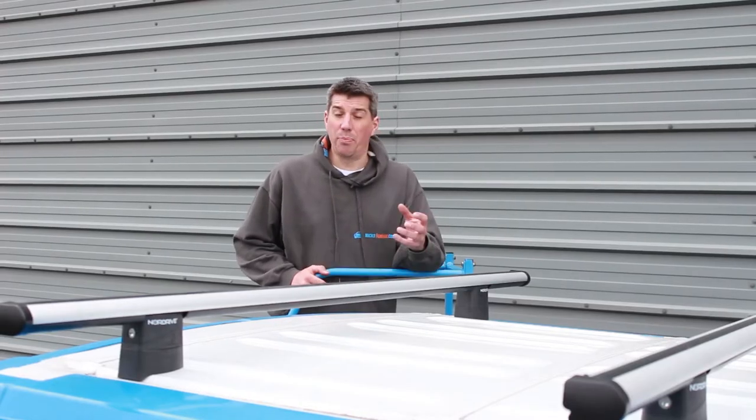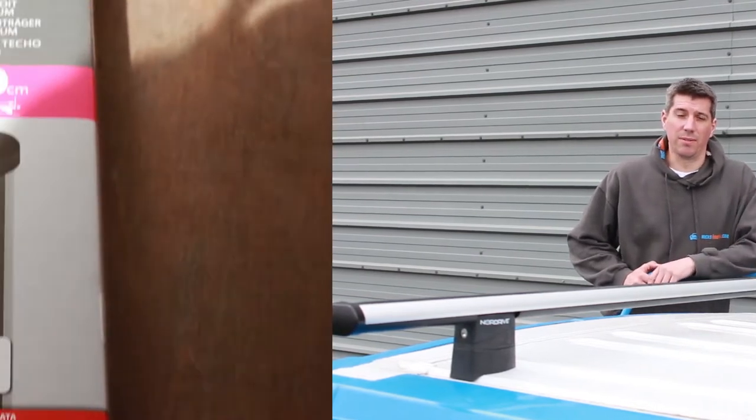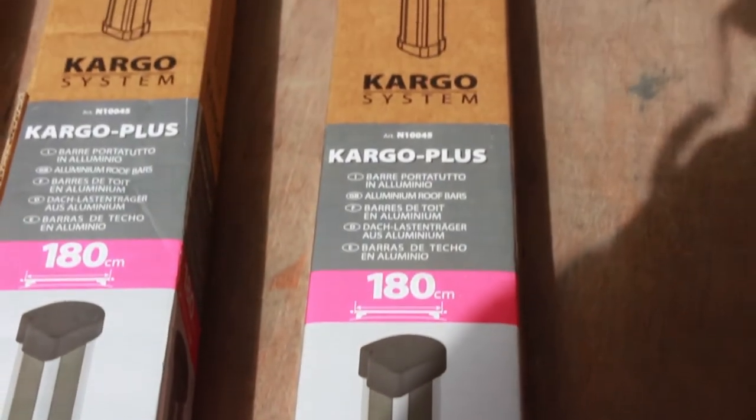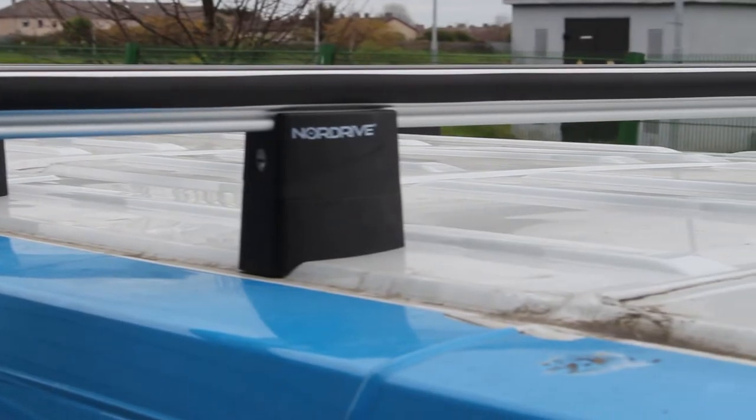The Nordrive passenger vehicle range impressed us massively, and we're pleased to say that the commercial range is equally as good. With the Cargo Plus bars, you get a lot for your money. The material quality is extremely good and the design is nice and compact.